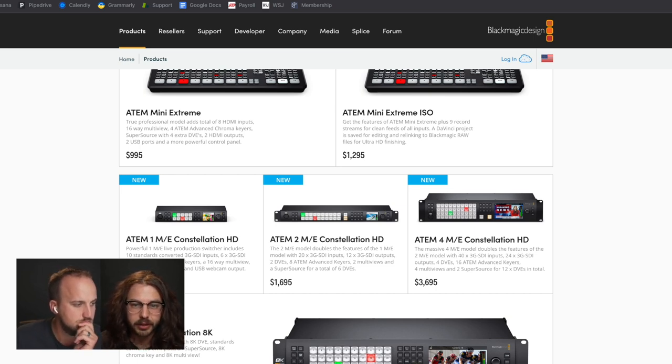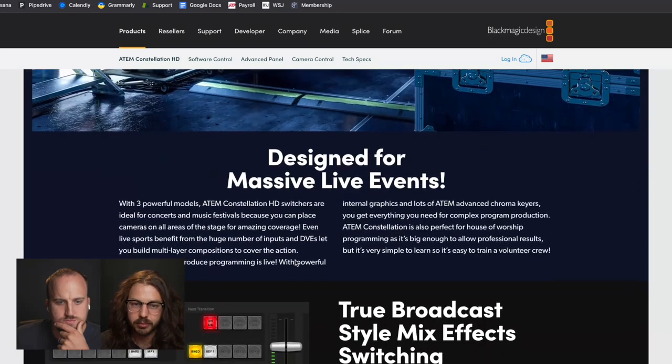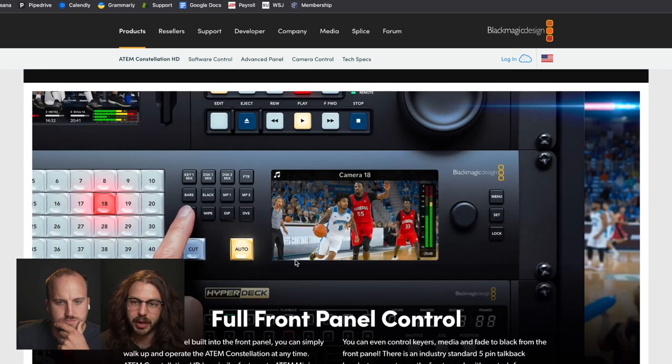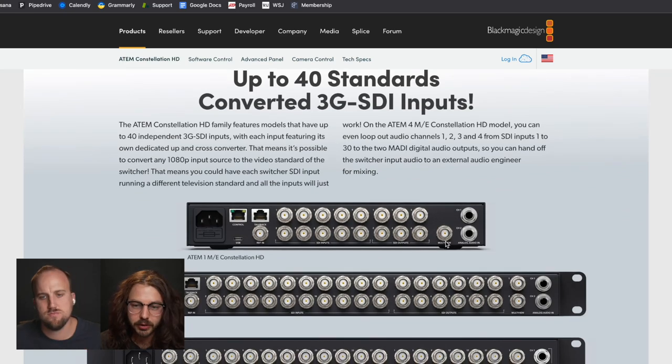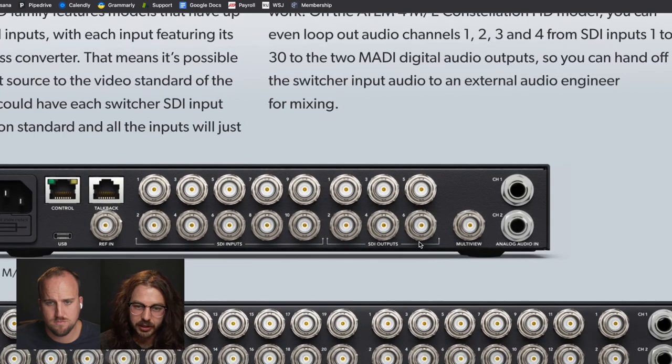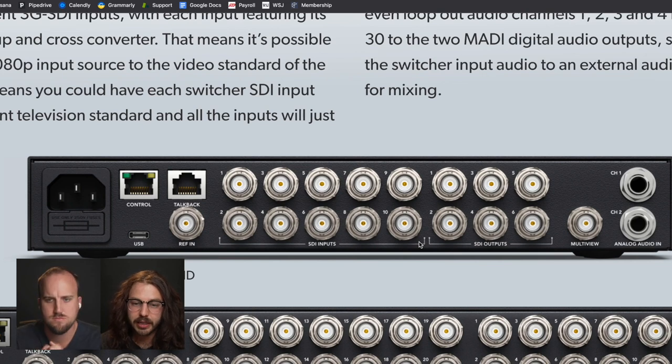The first things I noticed were the USB output — that's new to this size — and then it's all SDI. There's no HDMI. The Television Studio HD had four HDMI inputs. If you're in a complete SDI setup, you don't have to convert back to HDMI. If you're running all your cameras over SDI, you don't need extra converters. Same thing with the multi-view — SDI only, which gives you more flexibility and longer runs.